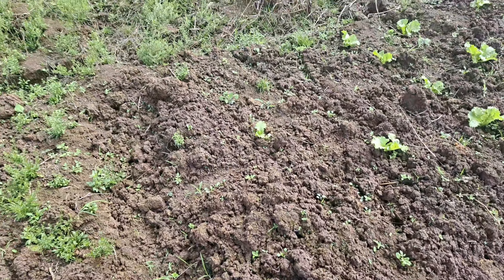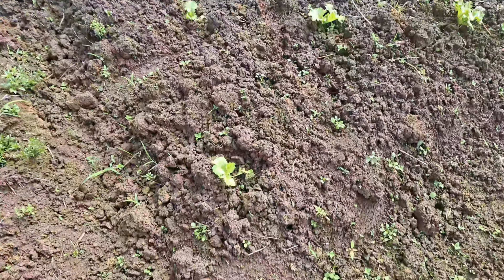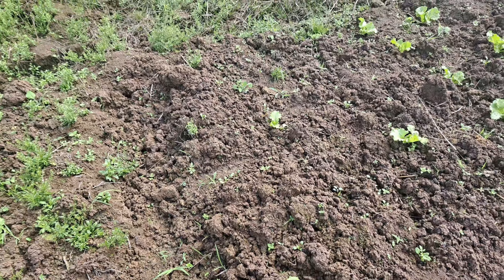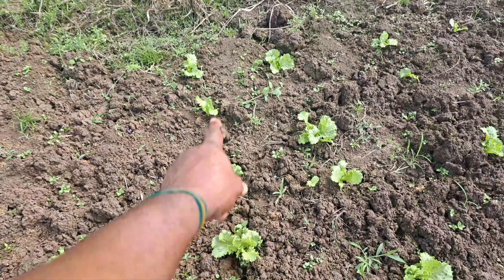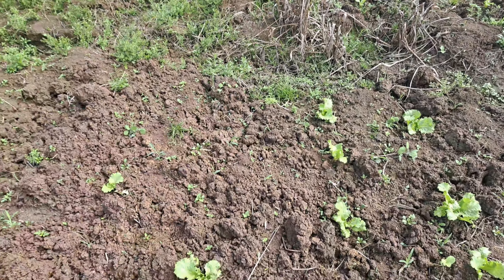We have to go through now. I don't think we have any more lettuce in the nursery to fill out these holes. As you can see, we lost some of the lettuce — some of them died out. It's supposed to be rolled all the way across, but you can see there's one there and none in the row over there.